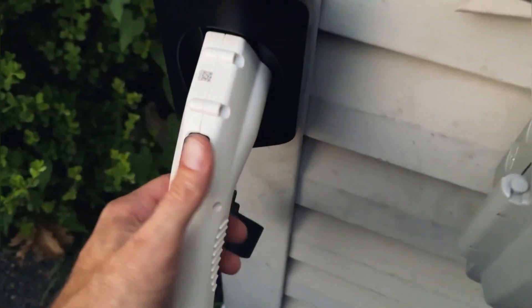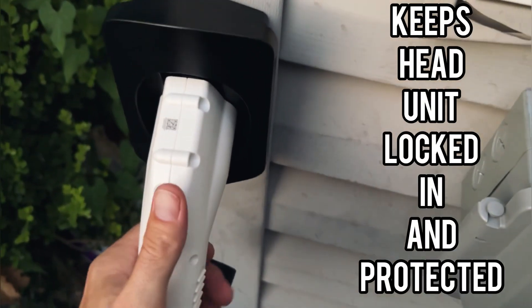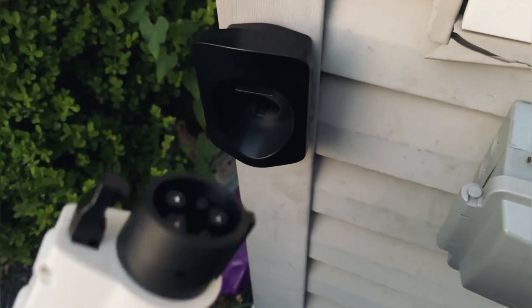Here's the cradle. This thing is really great — it locks in and keeps everything tight and compact. We simply press the button and there's our charger.